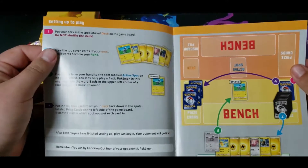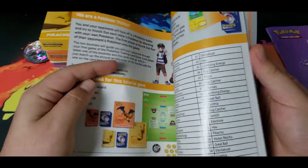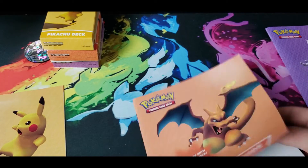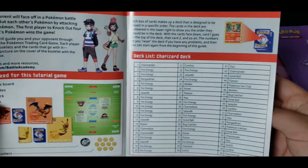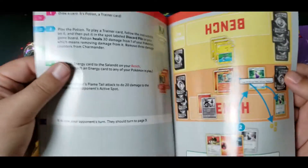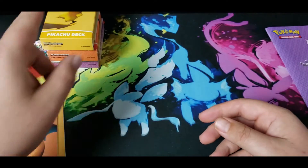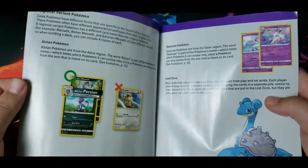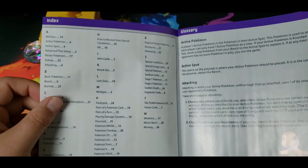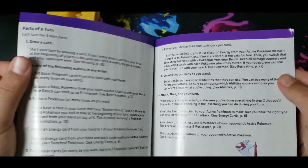Going through the Pikachu deck guide — here's the set list of what's in the decks, and a how-to. Same thing for the Charizard deck. The Mewtwo says 'advanced rule book,' so I don't know if there's more to it — I think it just goes more in depth into different rules and different things in the TCG for playing. That's what it looks like when I briefly look at it.